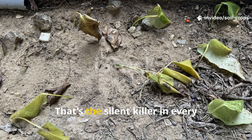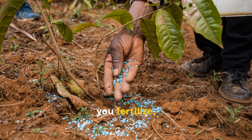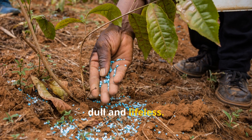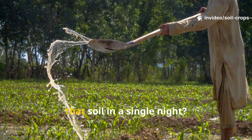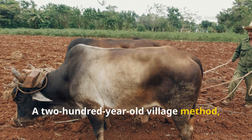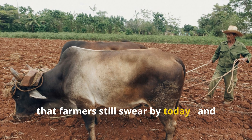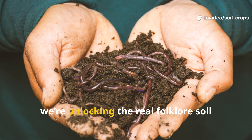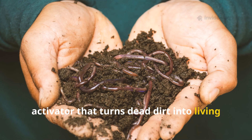Dead soil — that's the silent killer in every struggling garden. You water, you fertilize, you pray for green, but the ground just lies there dull and lifeless. What if there's an ancient, almost forgotten recipe that wakes up that soil in a single night? A 200-year-old village method born long before chemical fertilizers existed, that farmers still swear by today — and it costs almost nothing.